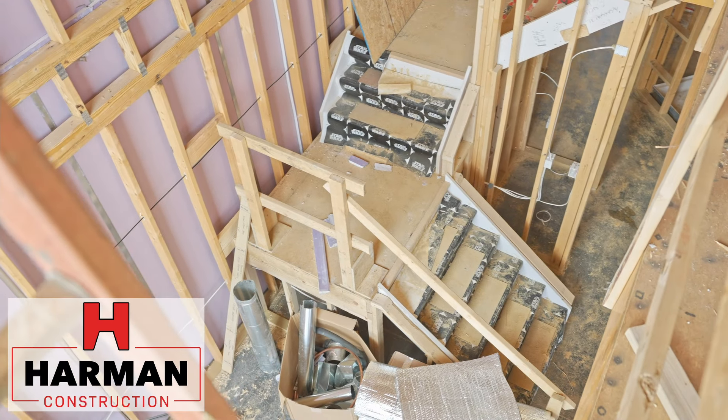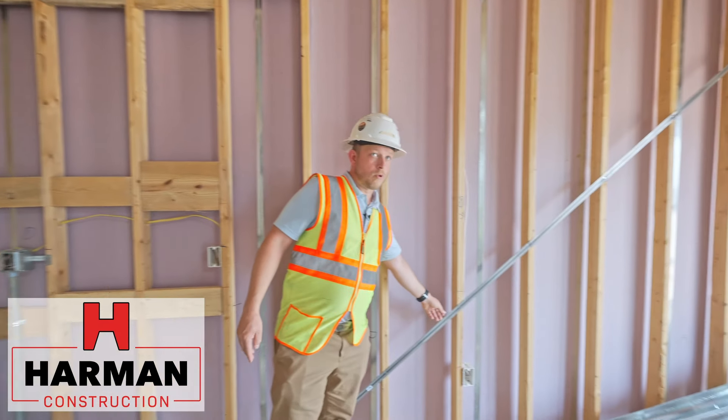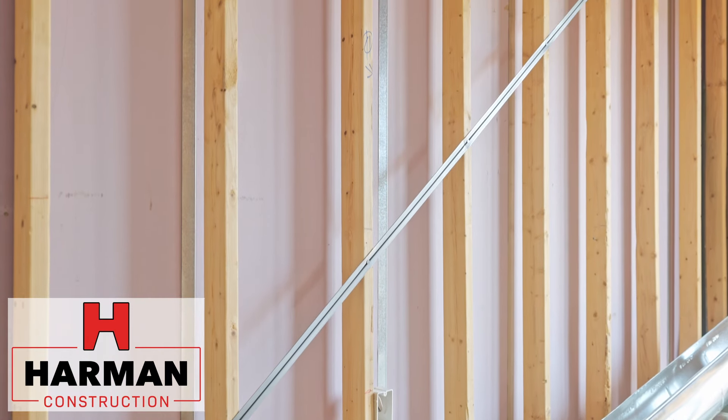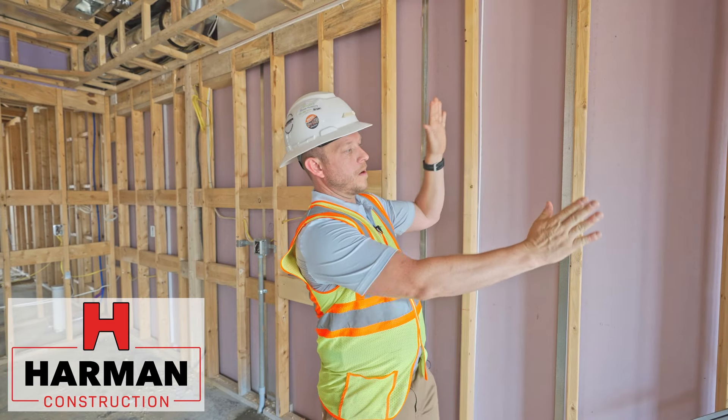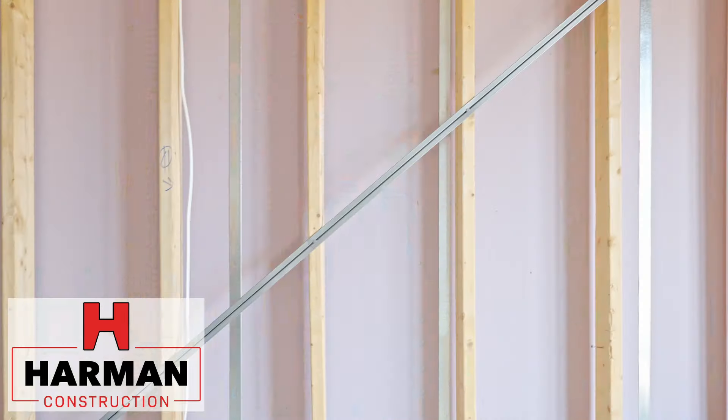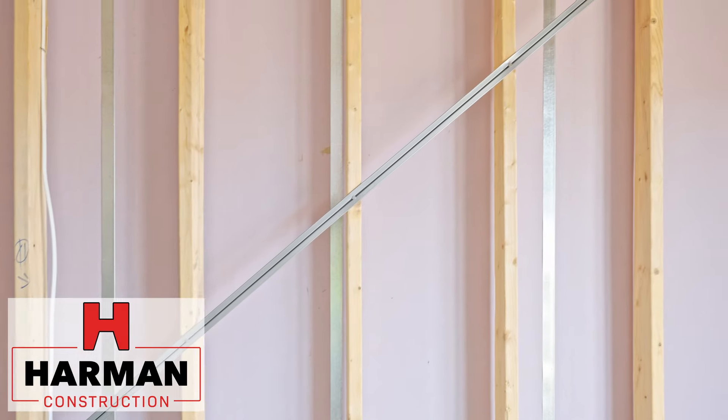If you look, we have a diagonal structural brace, and what this does is help the wall from racking — that's a situation where the studs would have a tendency to collapse on themselves. This just keeps it in place and keeps that wall from racking.